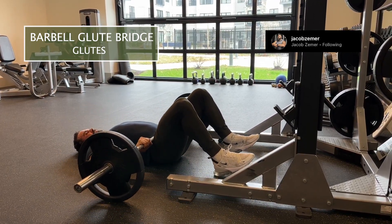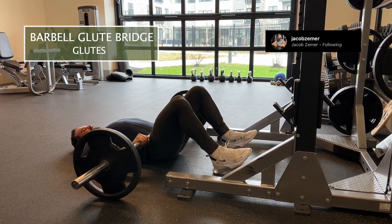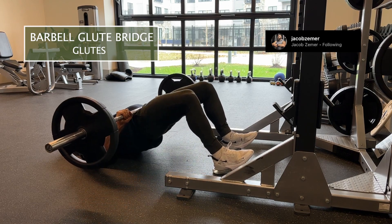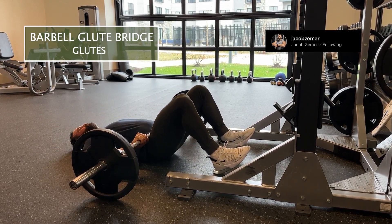I want my knees higher than my hips, then lock out at the top and really feel my glutes contract at the top of this movement. You can really load up the glute bridge — you can put a lot of weight on here.